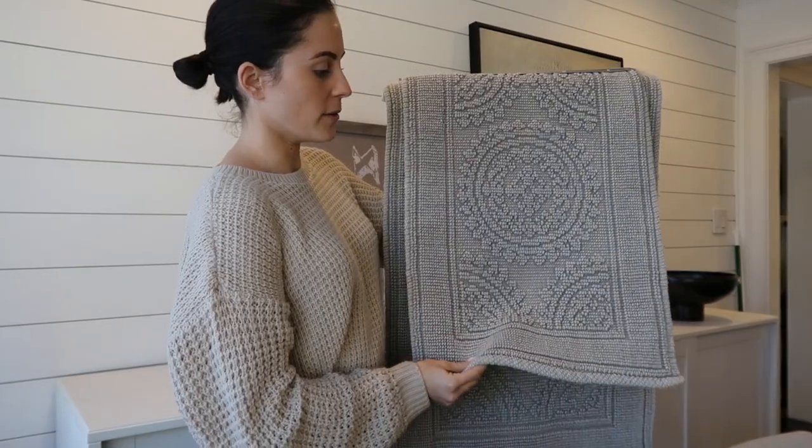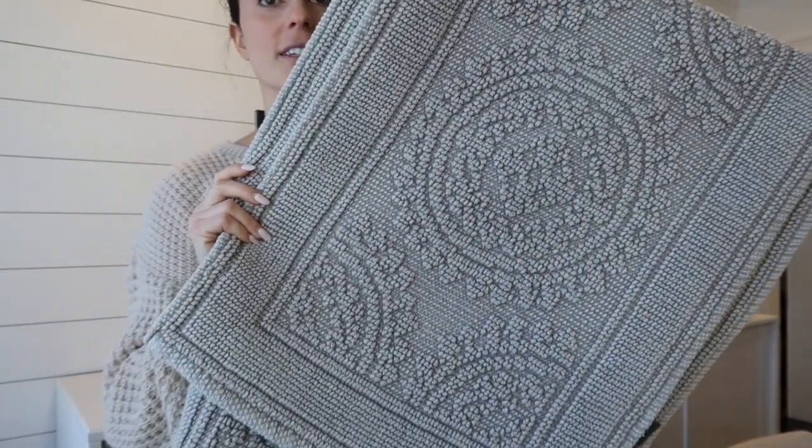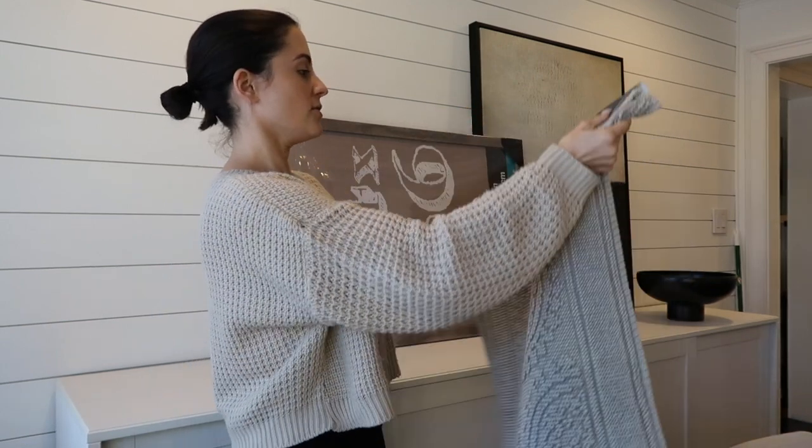In addition to towels, I got some bath mats from Home Goods as well. It's a set of two — I don't know if I'll need both — but I really liked the pattern. It reminded me of something Zara Home would have, and it was only $17 for both, so super cute.